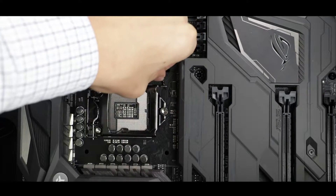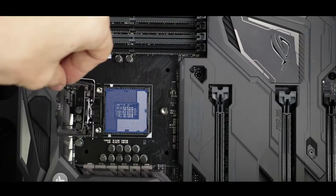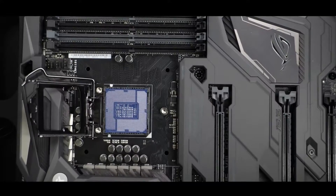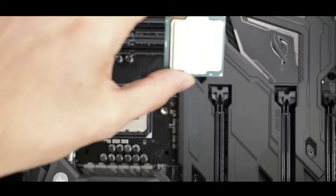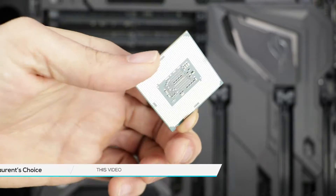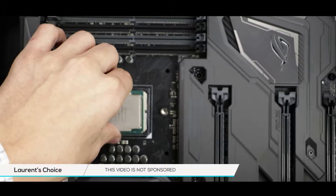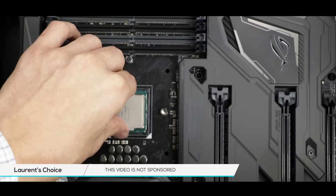CPUs in general are a little bit more delicate than the other components in your build. Try not to touch directly the CPU holder and as much as possible only manipulate your CPU by holding it on its side as I'm doing right now. Now gently let's put the CPU in place into the CPU holder.